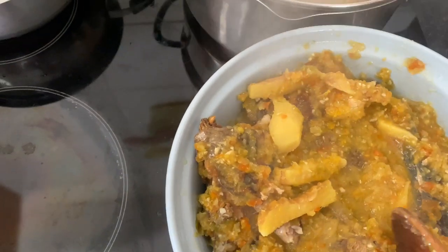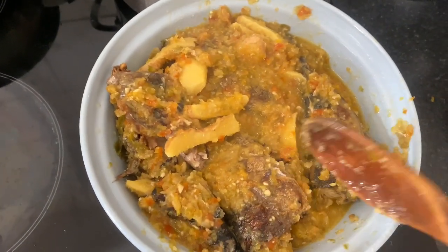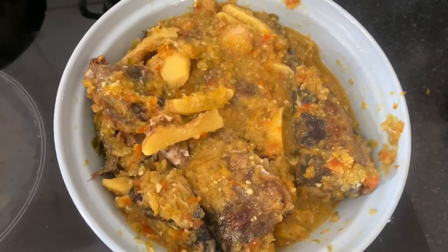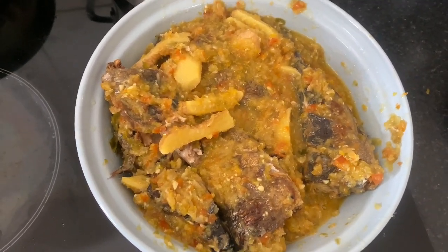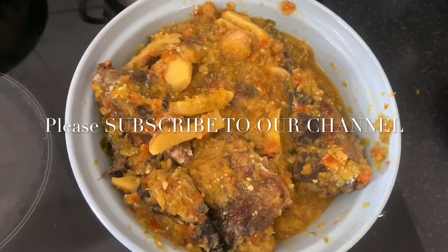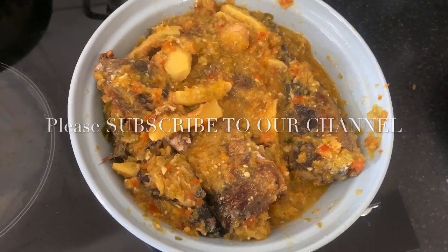There we go, it's all finished! Thank you so much for watching. If you like my video, please like it and subscribe to our channel. May God bless you, we'll meet again soon.